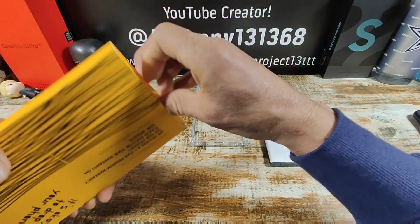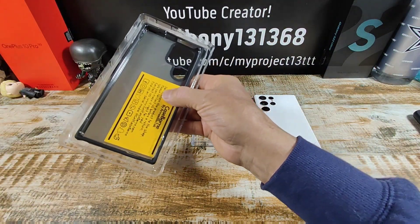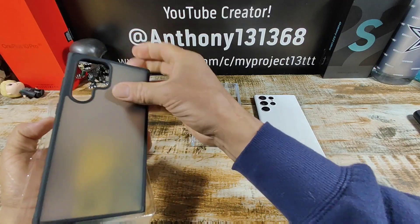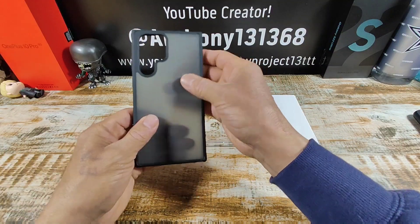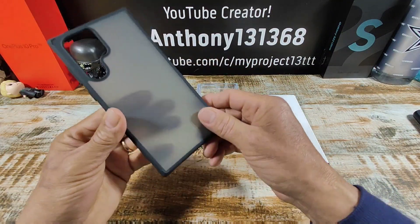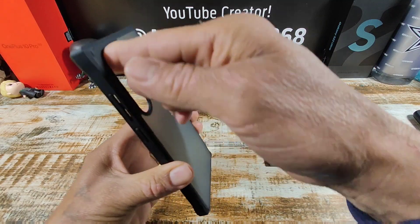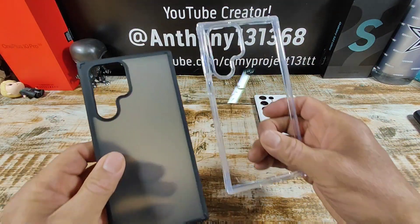Let's get to the next one — CaseBorn matte black. The card has the same information. That is really, really nice. Matte black — you can definitely feel that matte feel on the back. Huge cutout for the camera so you can take great quality pictures and shoot great quality video.